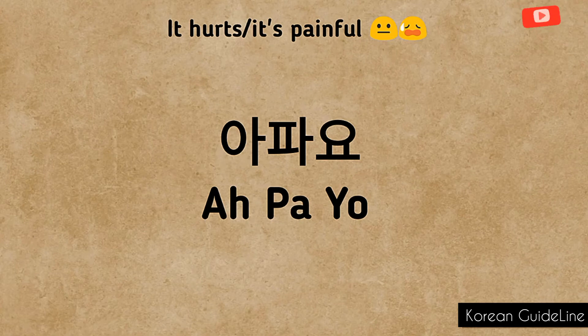If you want to say it informally to people who are younger than you or close to you, then remove 'yo' at the end.